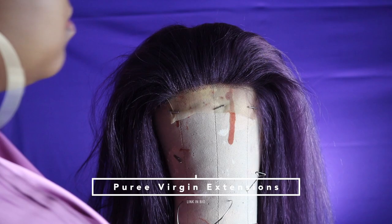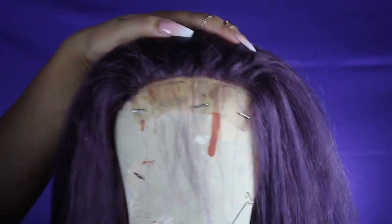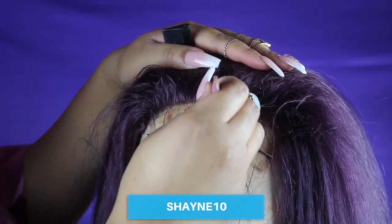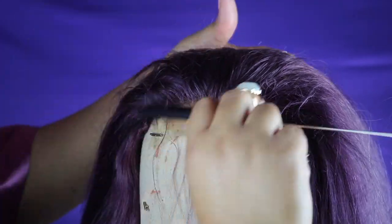I'm starting off with this wig that I made, and the hair I'm using is Pure Virgin Hair. You guys have seen me work with this company before — it is a Black-owned business and you can use my code SHANE10 to save some money.